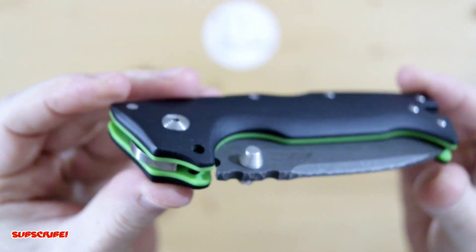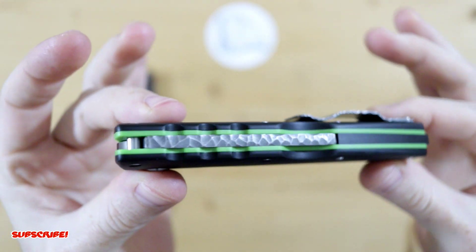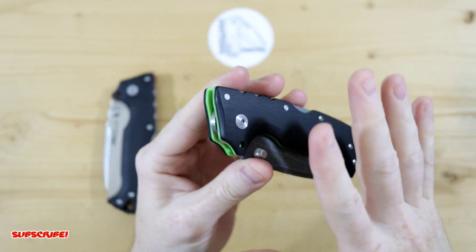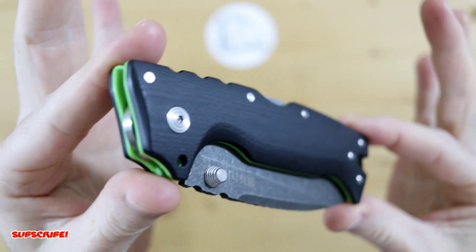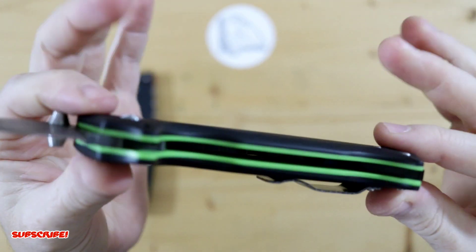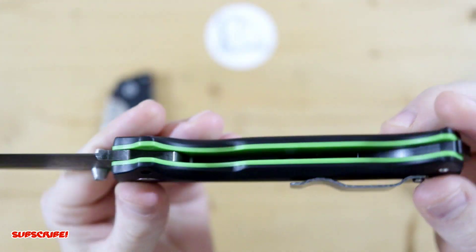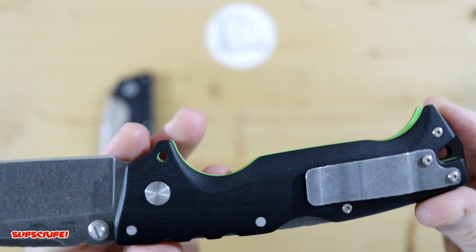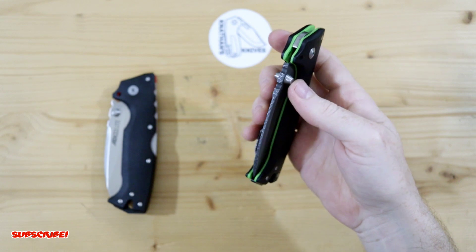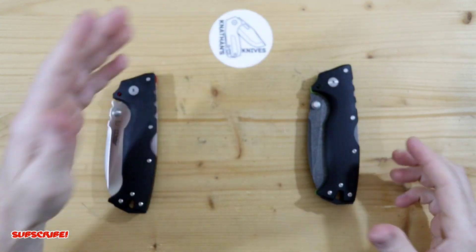I customized it fully and you can see I have the green ones installed, which I think pops really well against the black G10 scales. All the colors really pop well against the black, which is why I'm a fan of the black G10 scales. Looking at it opened up, you get a nice peek on the inside — this just gives your 8010 some pop of color, something different to make it stand out. It functions beautifully, everything works great.